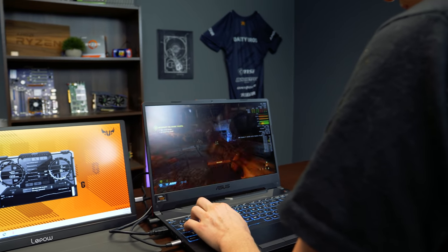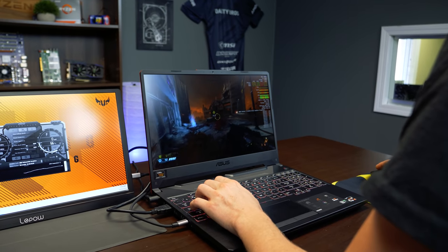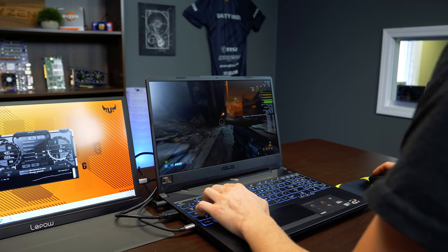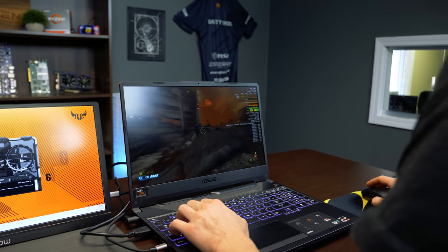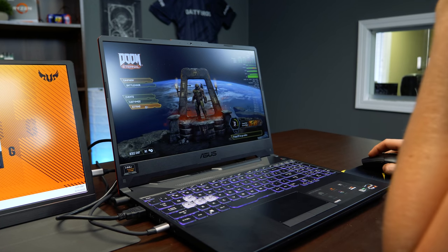The 1650 is still a pretty capable GPU. It's not the highest end for a laptop like this, but for $750 you'd have a really capable system — for things like Valorant you could play at 144 FPS. These more demanding games have higher VRAM requirements, so you might not hit those numbers there, but it's performing pretty solid overall. You can't complain. Alright guys, that was Doom — let's go ahead and test another game.